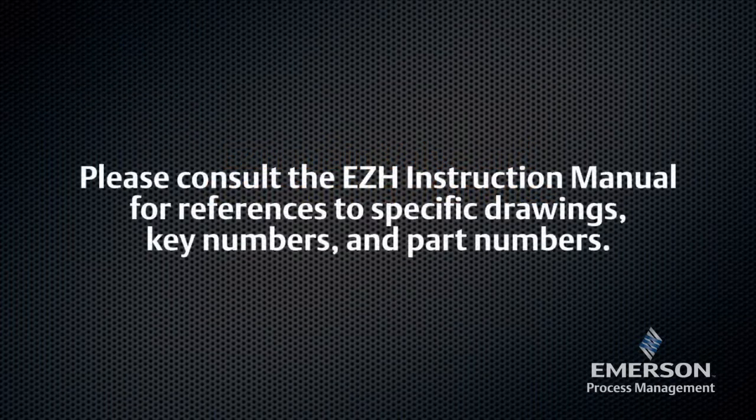Please consult the EZ-H instruction manual for references to specific drawings, key numbers, and part numbers.